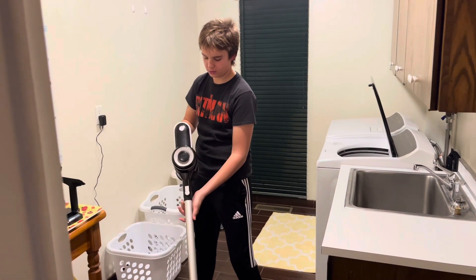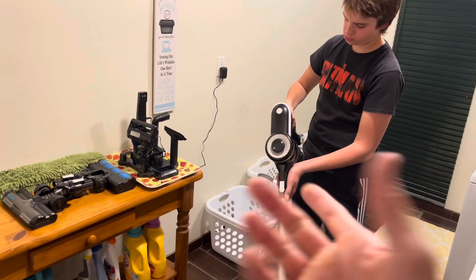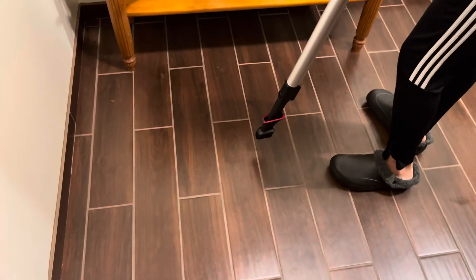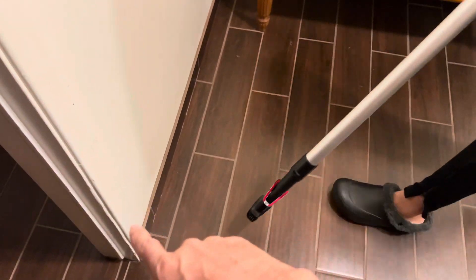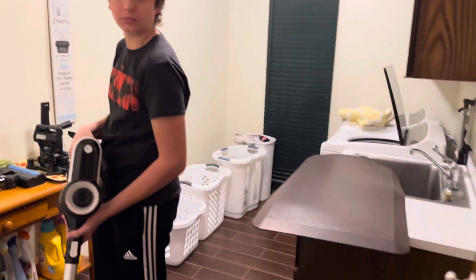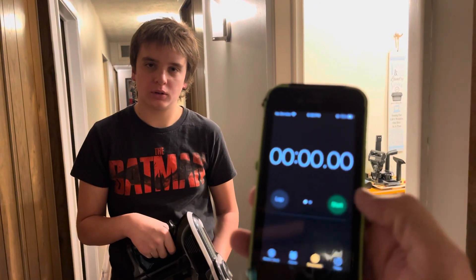You're going to go around, get all the baseboards, do all the hallways, all the rooms everywhere, and then we'll see where we're at time-wise and see how much we have left. On the baseboards, you hit the top of the baseboard and then the corner, and in carpeted rooms you get down in that crack. Start here, go around the whole entire house, every room — I'm hitting the timer now.